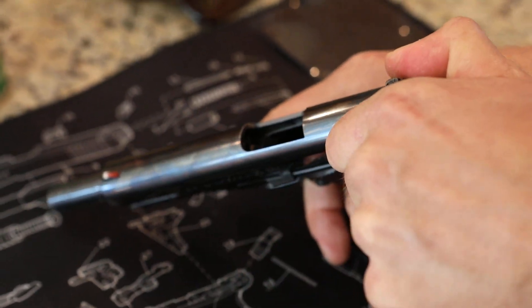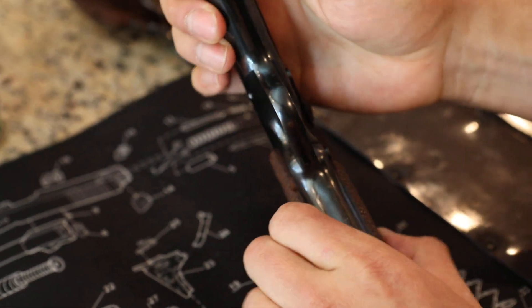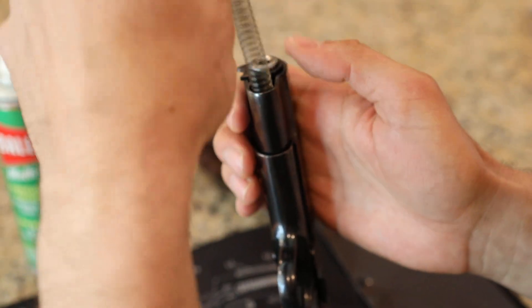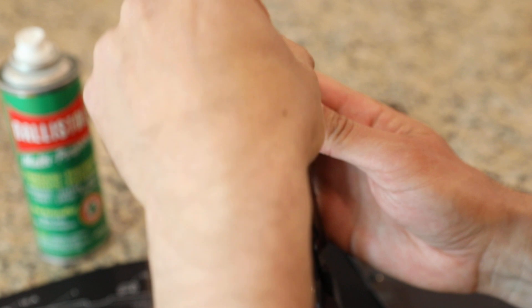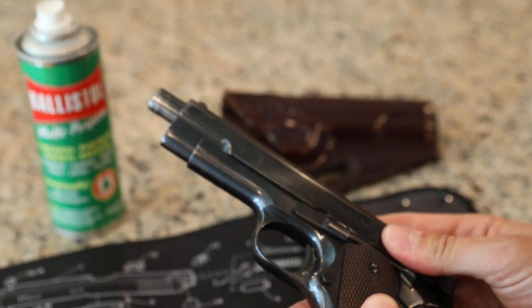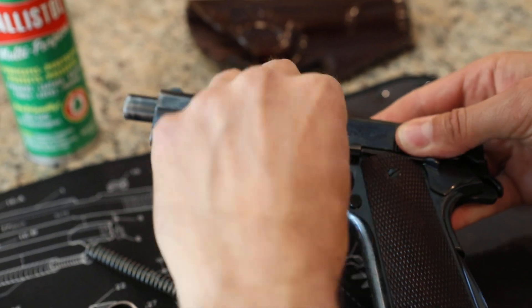So we're going to go ahead and take this gun apart. You can see it's unloaded. We'll take the recoil spring out first, then we'll take the slide release lever out.